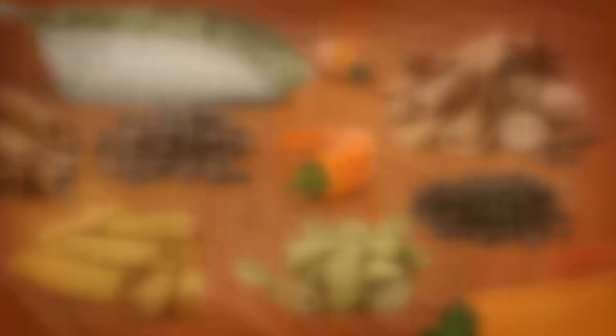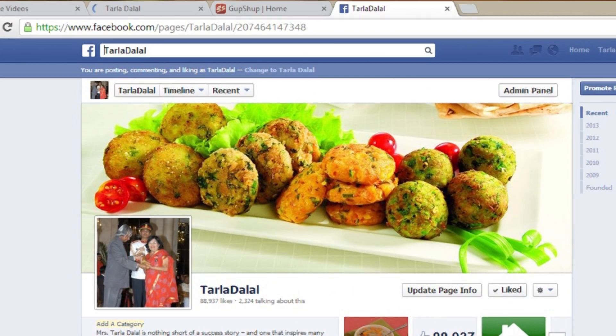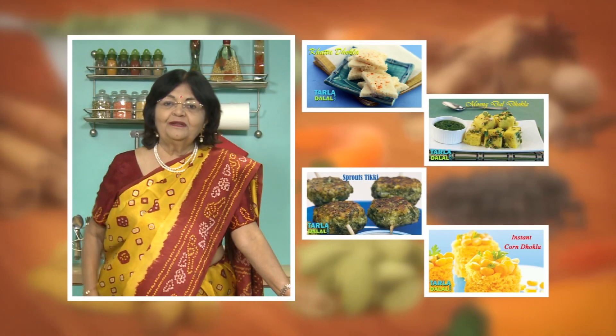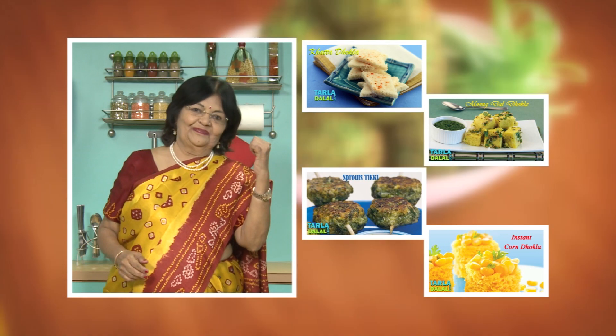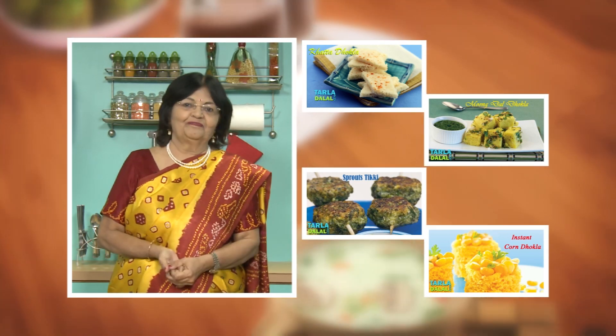Download the Tarla Dhalal app on your Apple and Android devices. Follow us on Facebook at tarladhalal.com. If you enjoy our recipes, click like. To see more of my recipes, click here. Please share your comments — I would love to hear them. I'm waiting for them. Thank you.